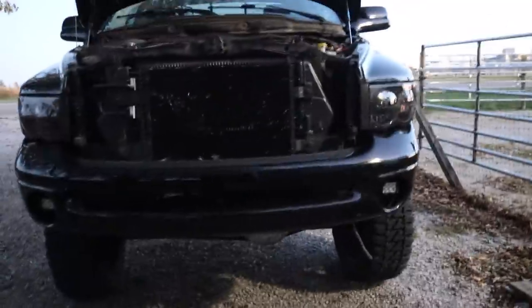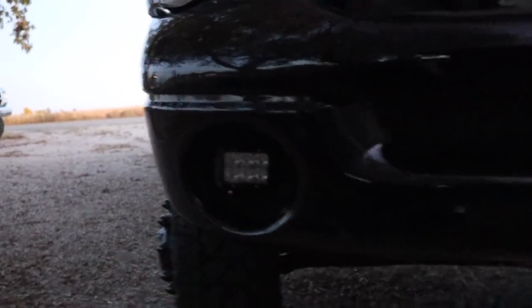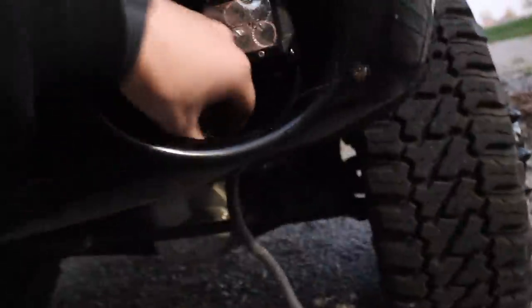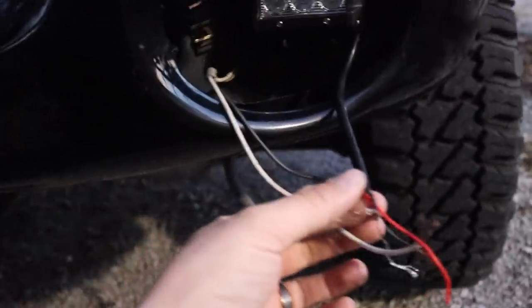We've got some good news and some bad news — we'll start with the good news. The fog light pods fit perfectly; they look like they're supposed to be there, right in the center where the fog lights used to be. These will of course be way brighter. Got the wiring here for the fog lights, and the light bar pod is perfectly centered, nice and tight, bolted into the center of that plastic mounting plate.